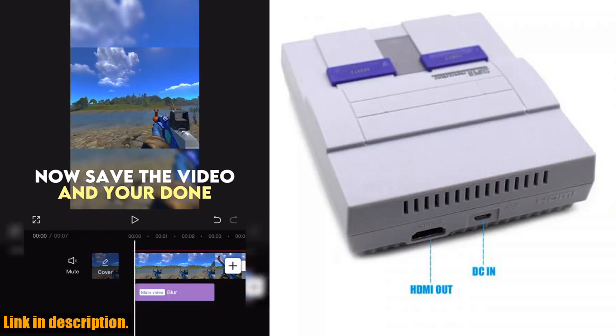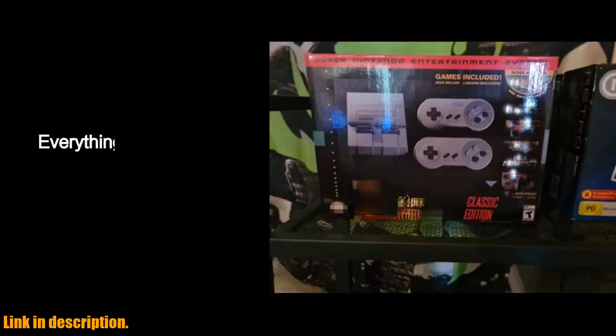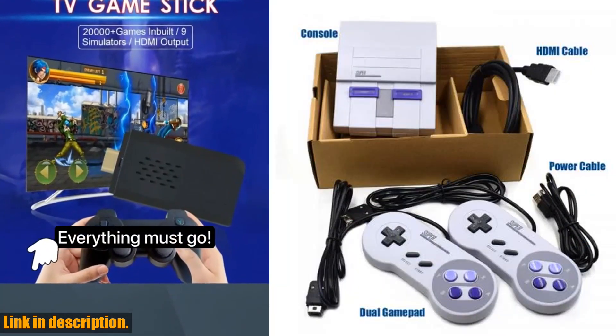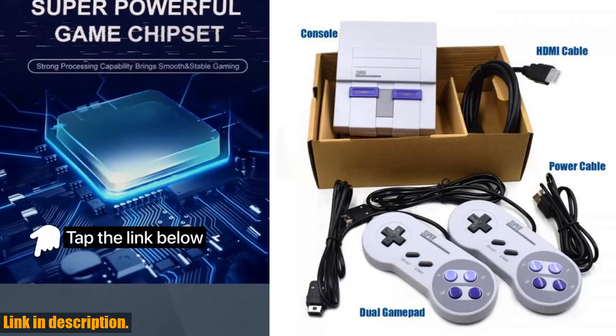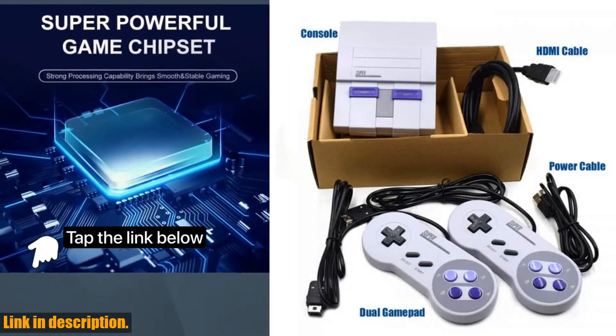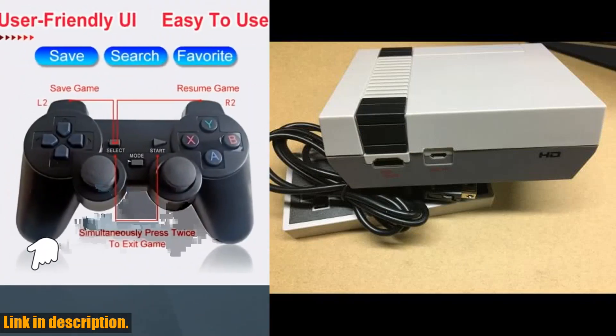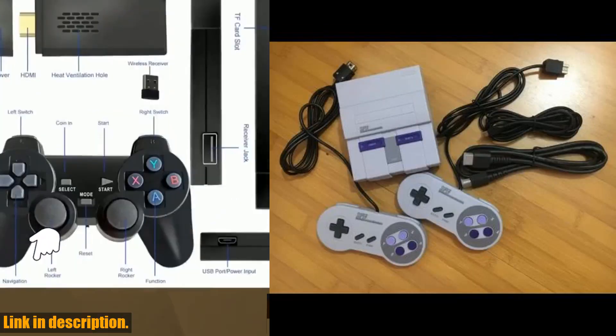which means you can now enjoy your favorite retro games in stunning high definition on your TV. The graphics and colors are crisp and vivid, bringing new life to these beloved classics. And with the ability to save your game progress, you'll never have to worry about losing your hard-earned achievements. Whether you're a longtime fan of these retro games or a newcomer looking to experience the magic of classic gaming, this console is a must-have for any gamer's collection.